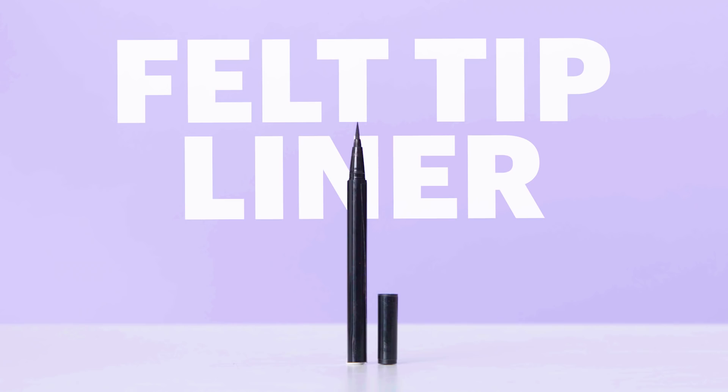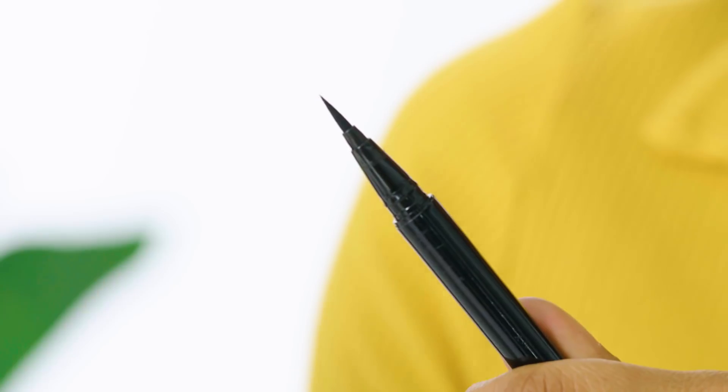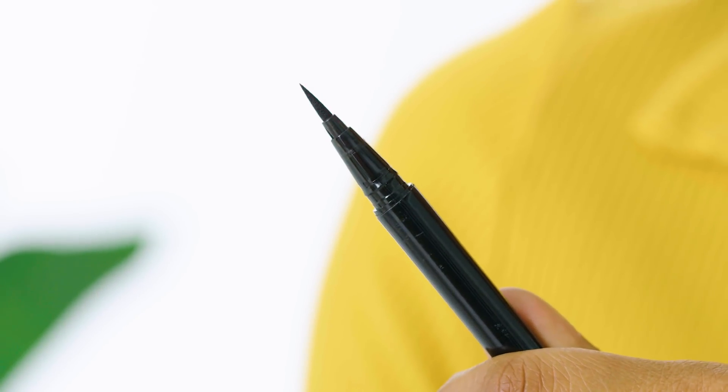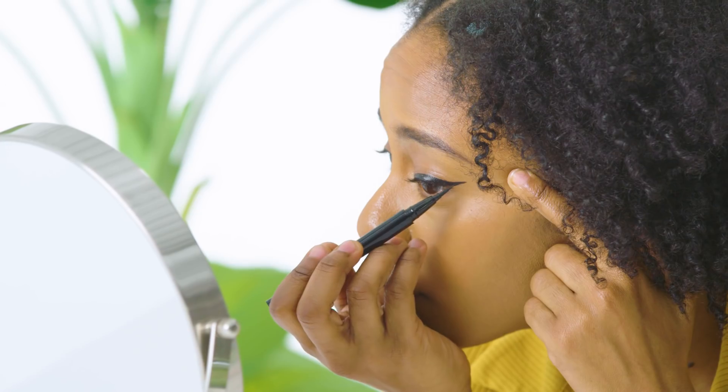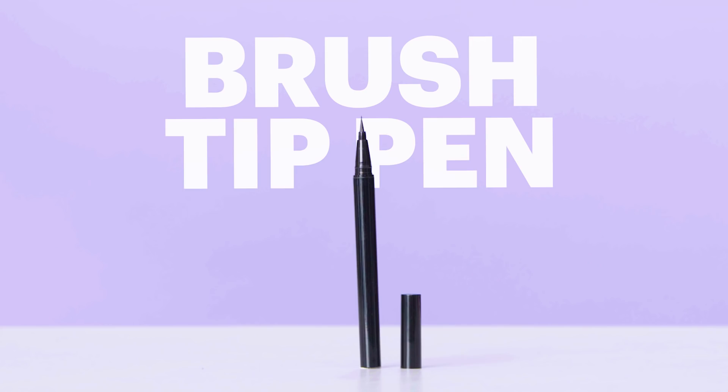First up, we've got your classic felt tip liner. For this style of liner, liquid pigment is deposited through a felt-tipped pen, which is meant to mimic a pen or marker, making it easier to use. This is the style of liner I personally use the most. The ergonomic pen is very easy to use, drawing clean lines is easy with the pointy tip, and these types of liners are usually waterproof so they last all day.